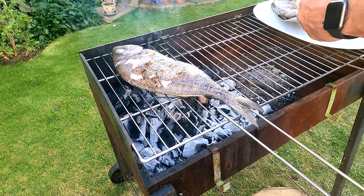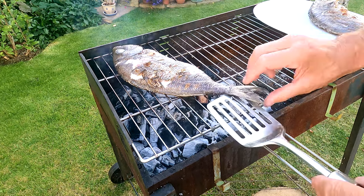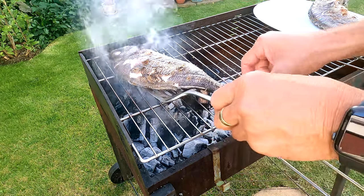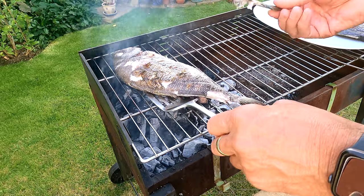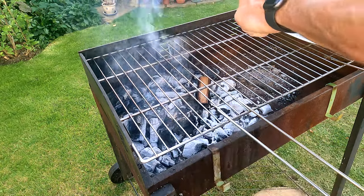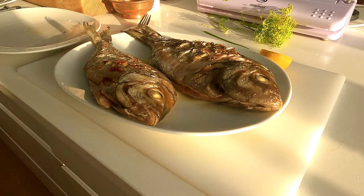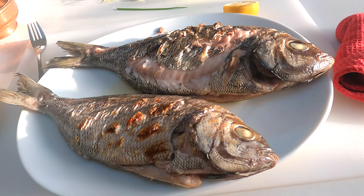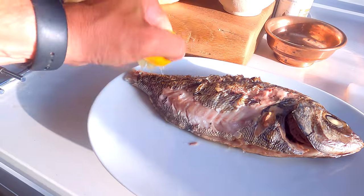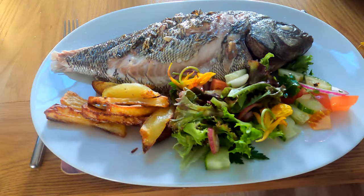The fish are done on both sides now and it's time to get them off and let them rest. Because of the heat in these fish they will still carry on cooking as they cool down after you take them off. You can see a little bit of the tail has come off — that's a good indication that it's cooked, certainly in the tail. I don't like to overcook fish, it's a real crime to do that. But here they are — they've got a lovely smoky aroma to them. A little bit of lemon, and it's on with some pan-cooked chips and some salad.